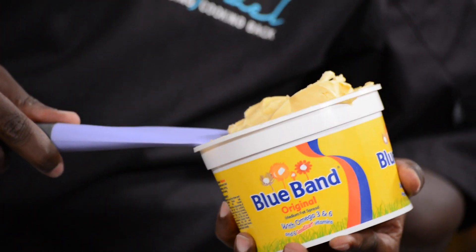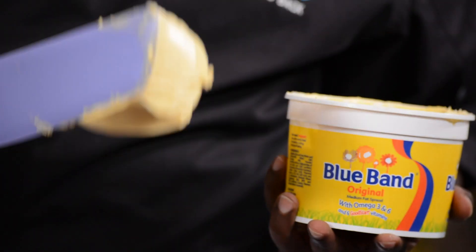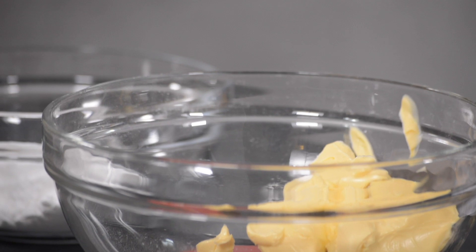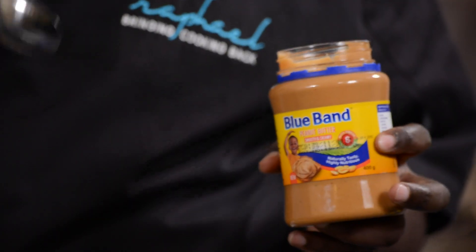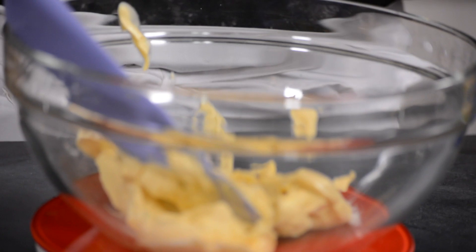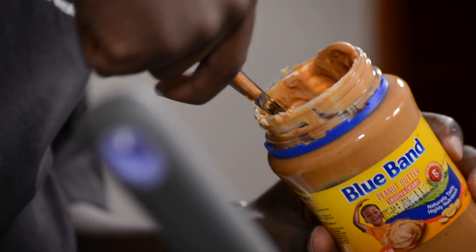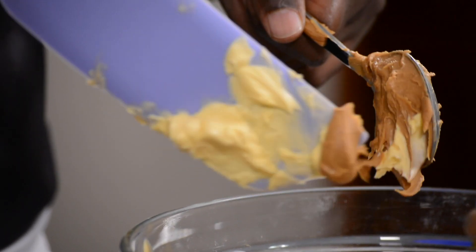Let's now make the peanut butter frosting or icing. We need 225 grams of margarine. You can't go wrong when you're using a weighing scale — it's a little bit hard to get it right if you're using a cup measurement. The other ingredient is the peanut butter. I'm using the smooth and creamy peanut butter from Blueburn. You can also use the nutty one with the chunks, but for a frosting you need something smooth. This will be 180 grams — basically equal amounts of the margarine and the peanut butter, 180 grams each.